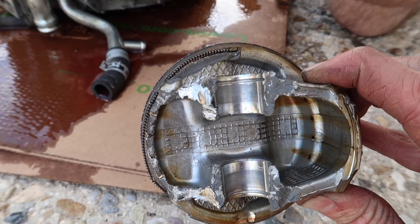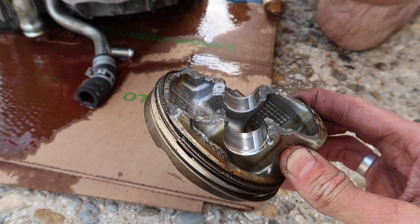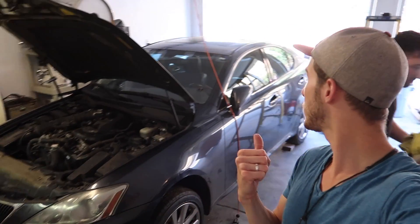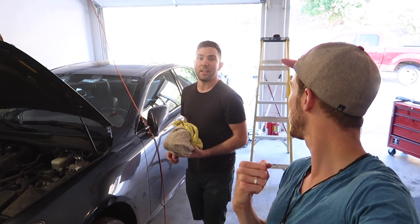This thing's destroyed. Holy shit. So here we got a Lexus IS350 — which model? 2007. 2007 with a blown engine.